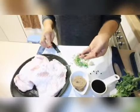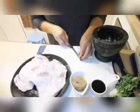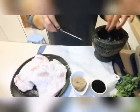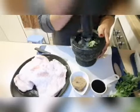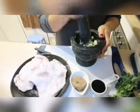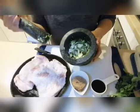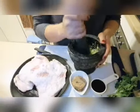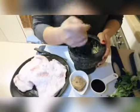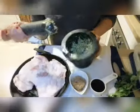Add black pepper — half a spoon of black pepper. Put everything together and crush them well — the pepper, garlic, and coriander roots. Crush them all together thoroughly.